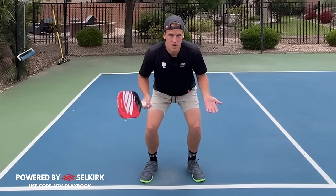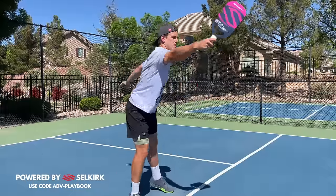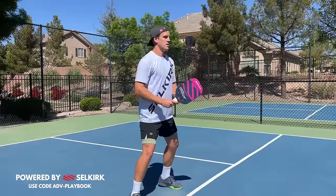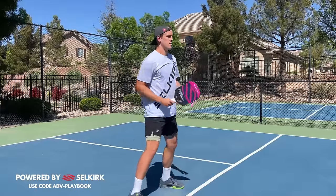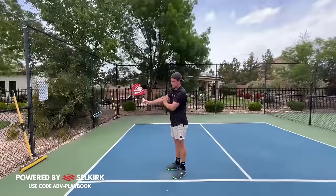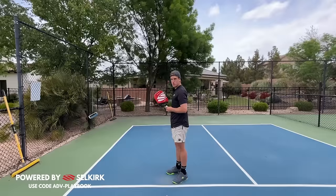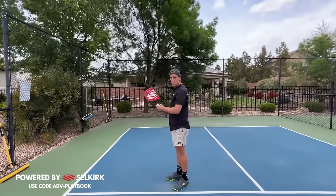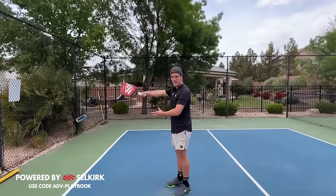If your legs are close together and you're standing straight up, it's a whole lot harder to get low and stay balanced. You want that wide ready position with your legs outside your shoulders — that's going to allow you to get more power on your counters. Make sure your paddle is out in front of you, but not straight out because that expends energy. We want it slightly out so that we can simply turn our wrist and counter that ball back.